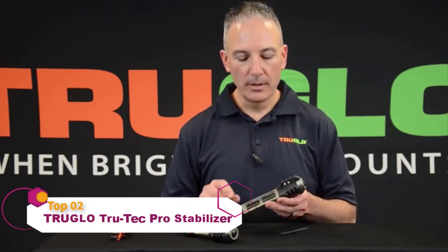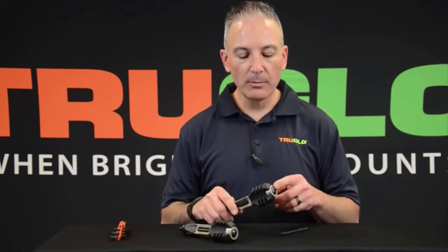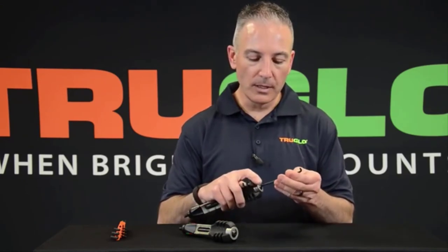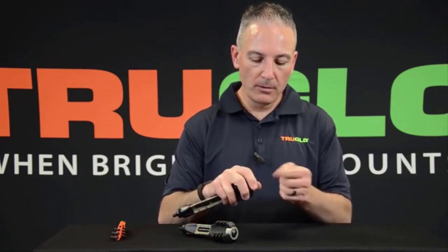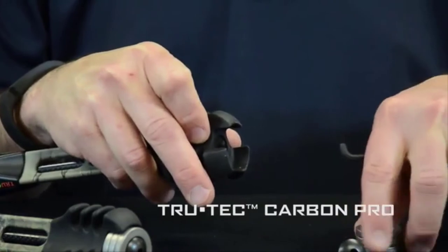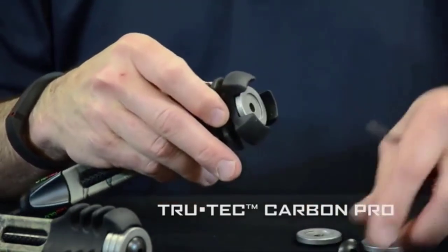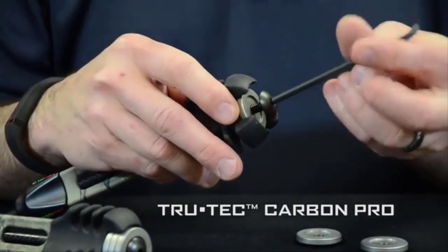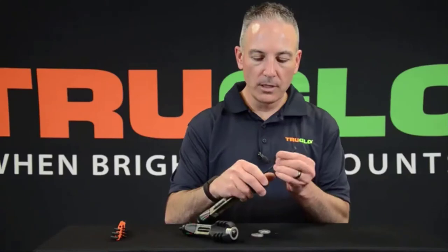This is Jeff from TruGlo. I want to show you a feature on the TruTech Carbon Pro — it's available in eight inch and six inch. Both stabilizers come with three stainless steel adjustable weights. To make adjustments, just loosen up the end screw, remove it, and the three weights come off. You can choose how you want to weight your stabilizer — if you just want one weight for balance, take all three off, replace with one, put the screw back in and lock in place. That's your adjustments on the TruTech Carbon Pro.